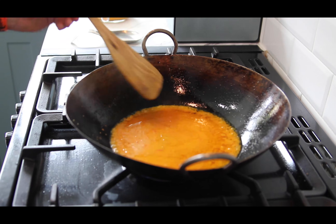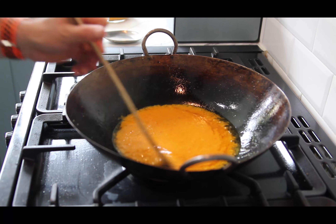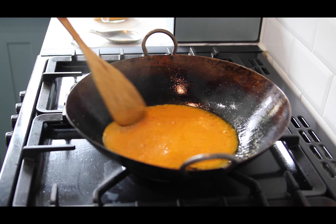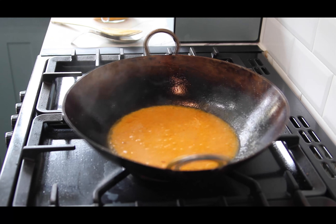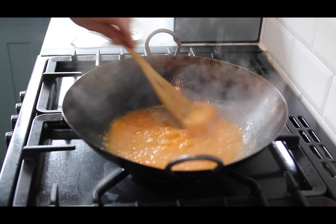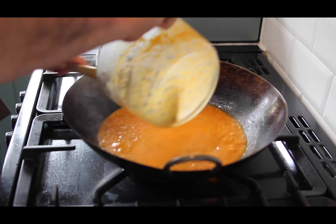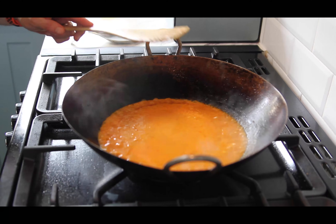These sides here are going to start to caramelise and reduce - that's what we want. It's thickened down quite a bit, and that's the consistency you want to look for; you've cooked a lot of the moisture out. That's when you add your other 250ml of the curry sauce. High heat for this one - get it cooking through.